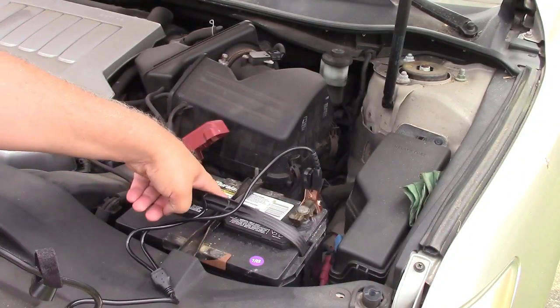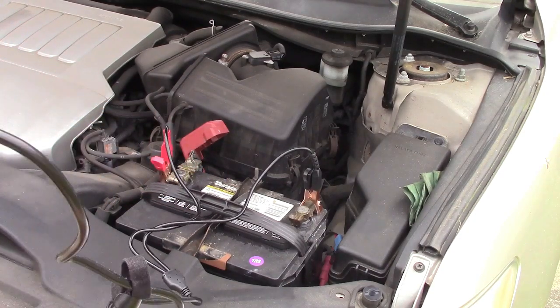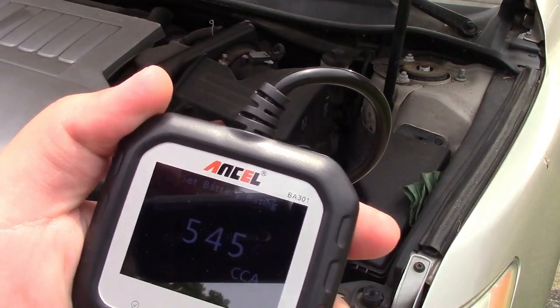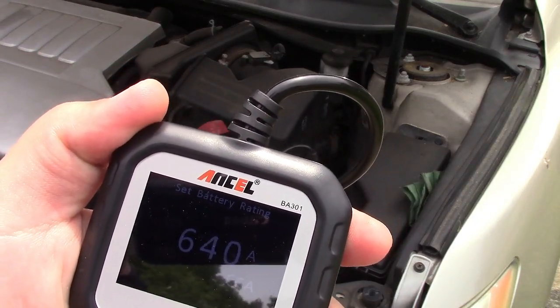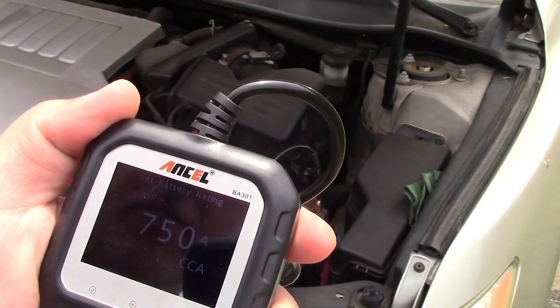On your battery there will be a label — right back here it says 750. So now I'm going to run this up to 750. You can hold the button and it'll go quickly. And press enter.